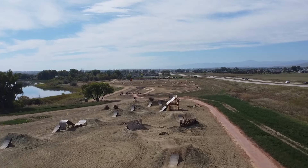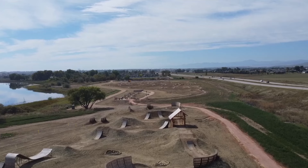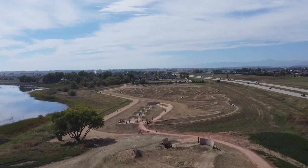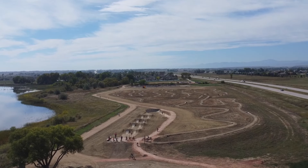Welcome back to another BMX episode. Today we are taking a look at one of the newest additions to Colorado's public dirt jump parks. This was filmed about two weeks after opening day. It's located north of Denver between Longmont and Fort Collins in a small town of Berthoud.